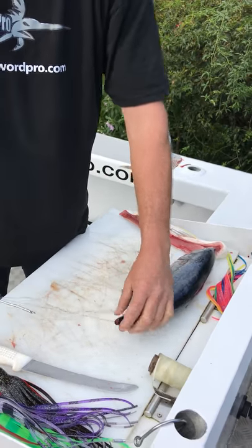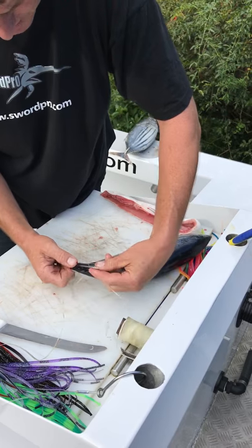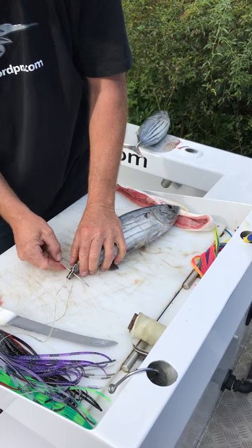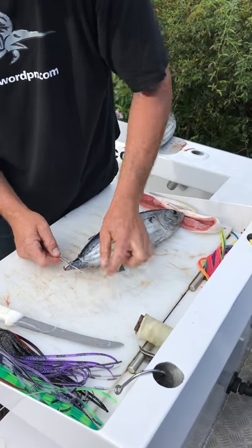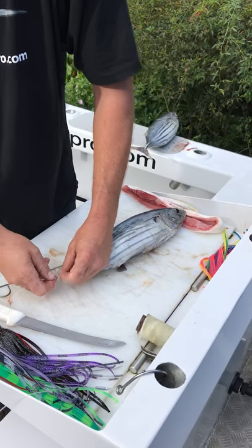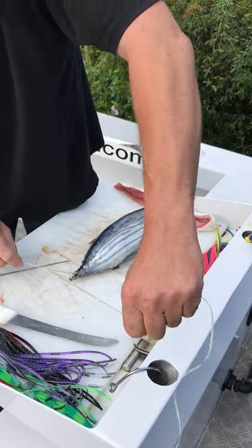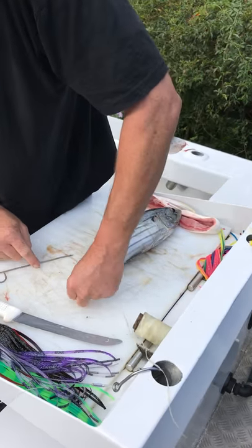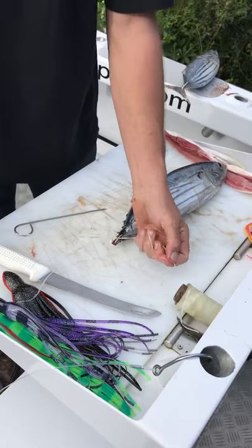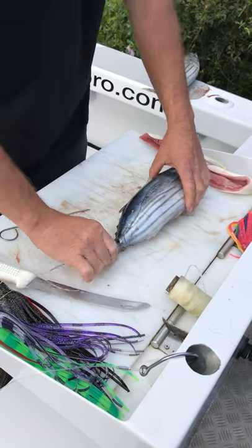So that's getting there. He's got little fins on the back — the last two I push through and pull through. Pull your rigging floss through and then basically tie this up a couple of times on the stump of his tail. Pull it up onto the stump of the tail, tighten it up, and then do a few more knots there.